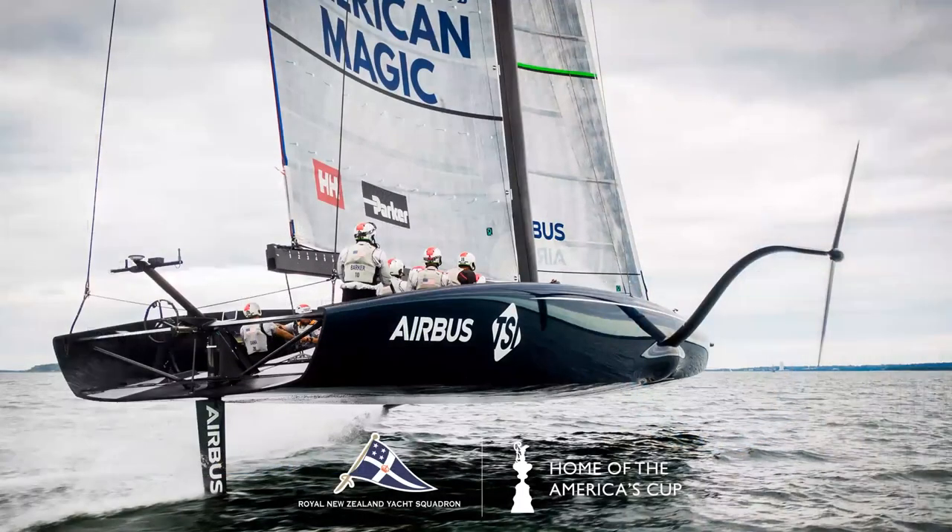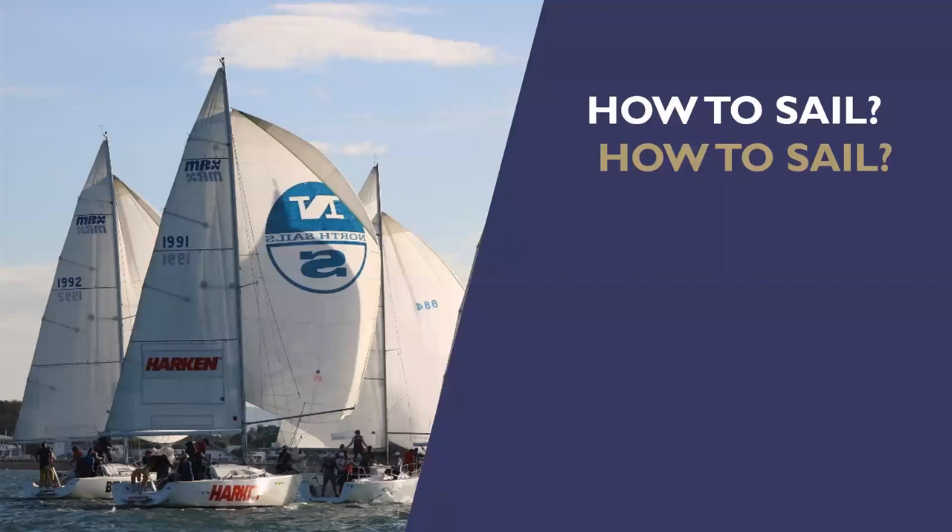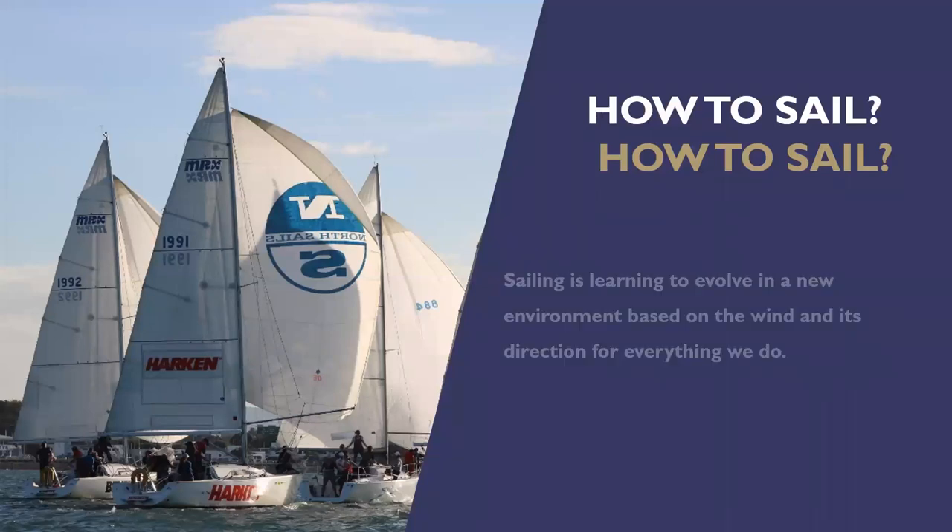Now let's look at how we use the controls and how we actually go sailing. The wind is everything in sailing — we use it to power the boat and make it go forward. We use it to make the boat stop. We need to be aware of the wind at all times, both its direction and its strength.